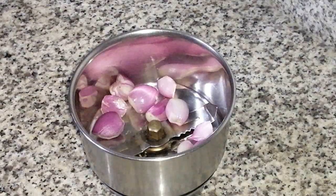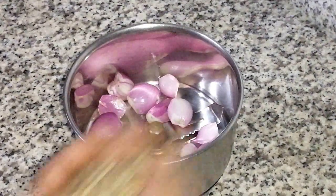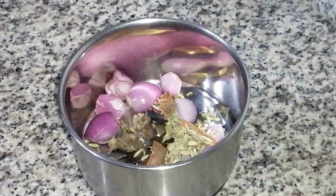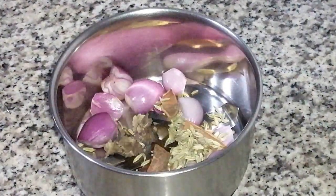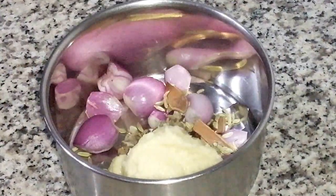First, we will make a masala ready. In a mix jar, we will add whole garam masala spices and a fresh paste.